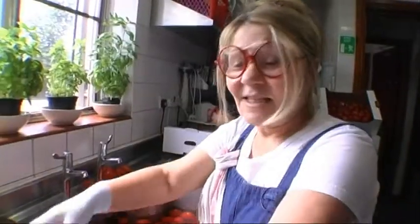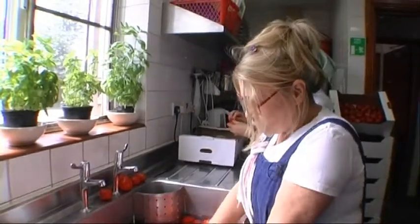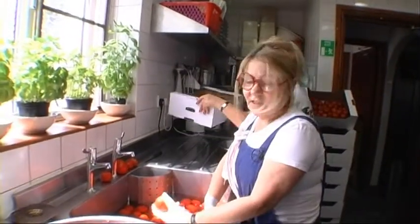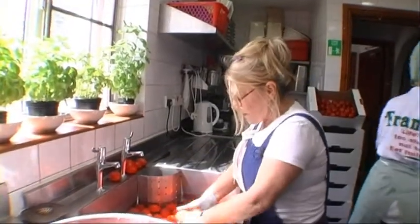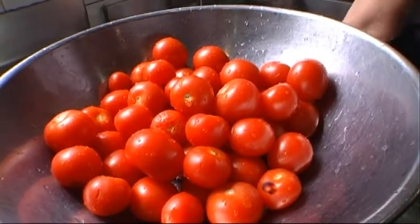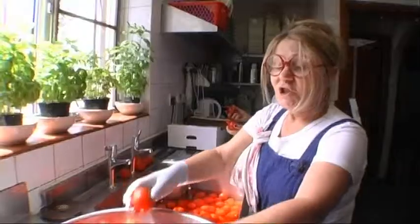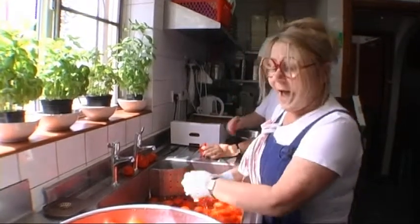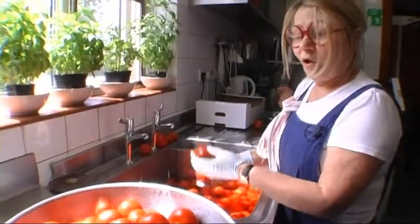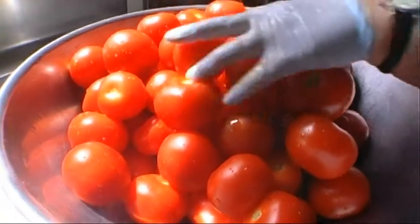Today we're making passata fatto in casa. You've probably all heard of passata, but there is a huge difference between homemade and bought passata. It's a very, very old tradition in almost every Italian household. The only thing we can't do here is grow our own tomatoes, but we're very lucky because we have someone who grows tomatoes in Cheshire. He kindly lets us have the ones that are overgrown, not the right size for supermarkets. I consider myself very fortunate to acquire these beautiful fruit.